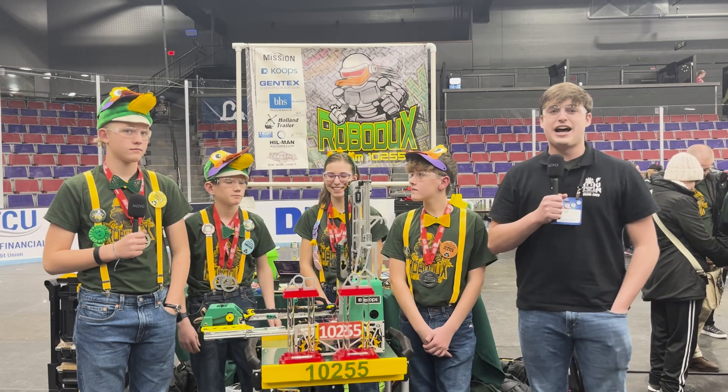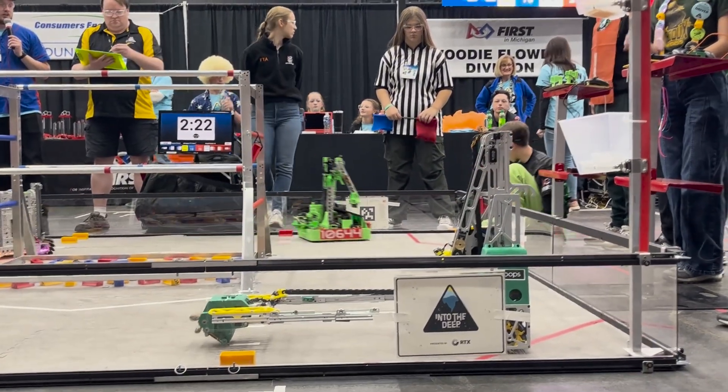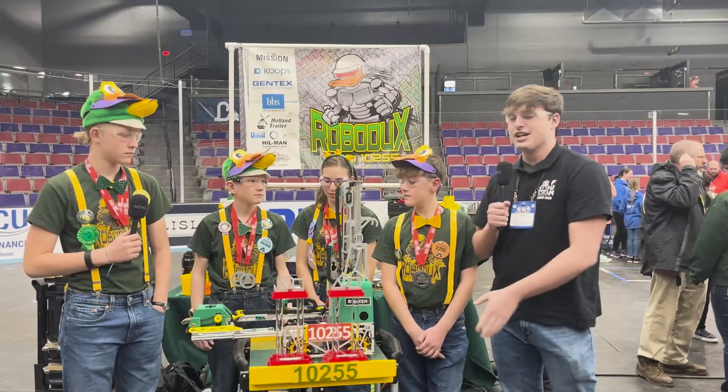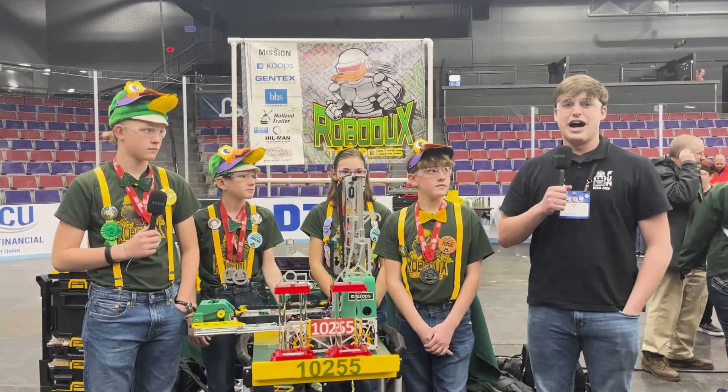Today I'm here with Team 10255, the new state champions, the Robo Ducks, at the Northwest Michigan State Championship event. We're going to check out their awesome intake, their incredible transfer system, and so much more on this episode of Behind the Build.